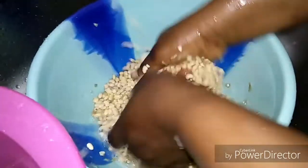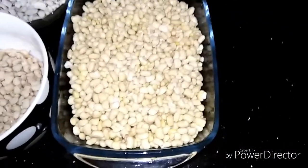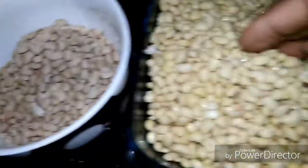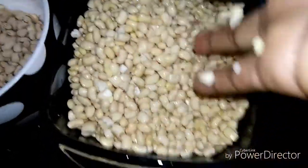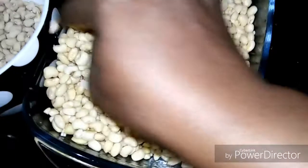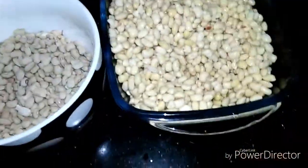This is the final result after removing the shaft from the beans — from this to these clean beans. It didn't even take more than 10 minutes to peel if you follow this method.